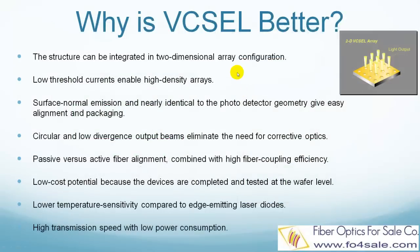VIXOs have high performance and low cost advantages. The key features are: the structure can be integrated in a two-dimensional array configuration; low threshold currents enable high density arrays; surface normal emission and nearly identical geometry to the photodetector give easy alignment and packaging; circular and low divergence output beams eliminate the need for corrective optics; passive versus active fiber alignment combined with high fiber coupling efficiency; low cost potential because devices are completed and tested at the wafer level; lower temperature sensitivity compared to edge-emitting laser diodes; and high transmission speed with low power consumption.